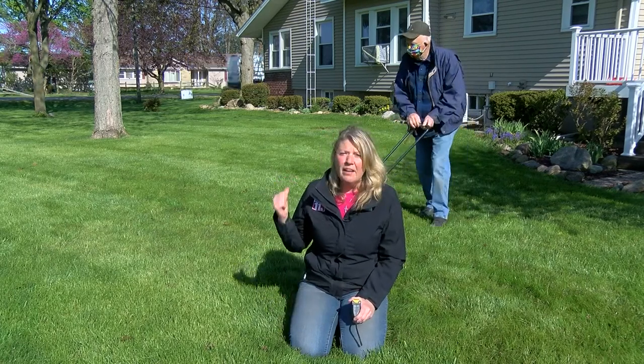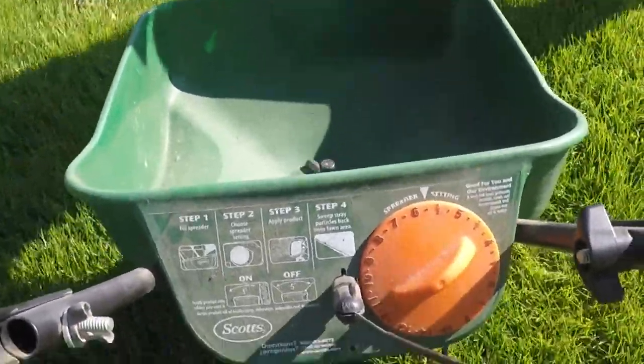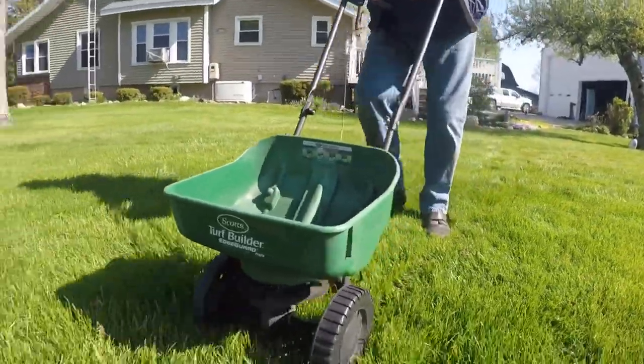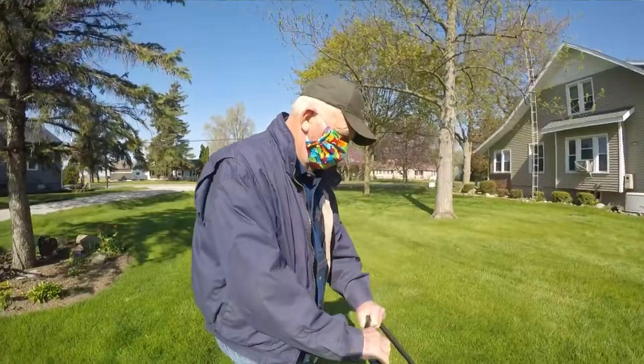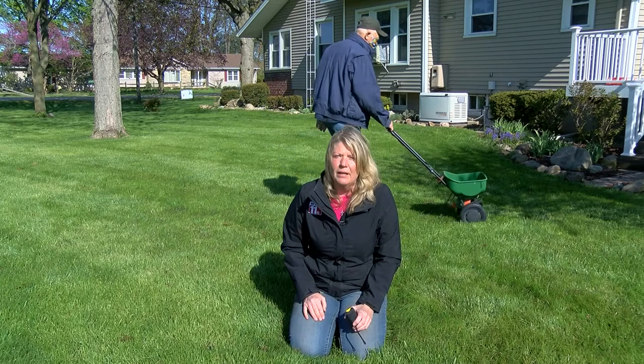The first thing you want to do is in the early spring, get out with a spreader like that and add something called a weed and feed. It'll help kill some of that crabgrass that's in the lawn and also give the turf its first jump of fertilizer to get it going and get it lush and green like this in the early spring.